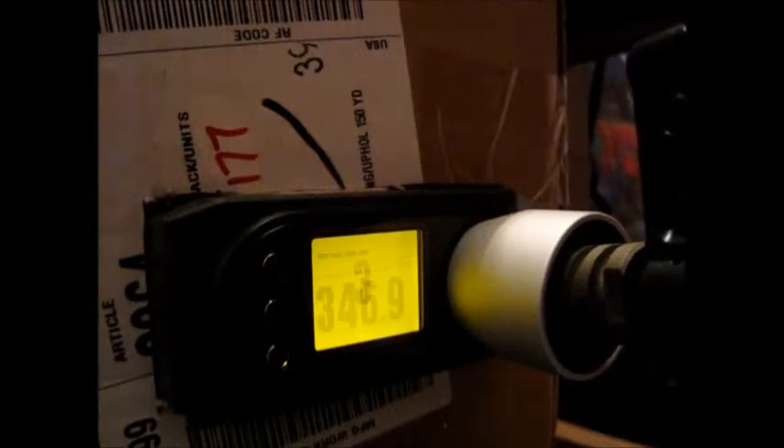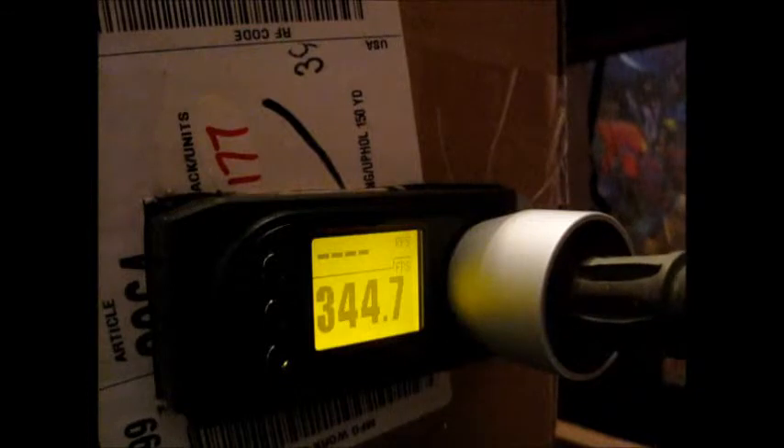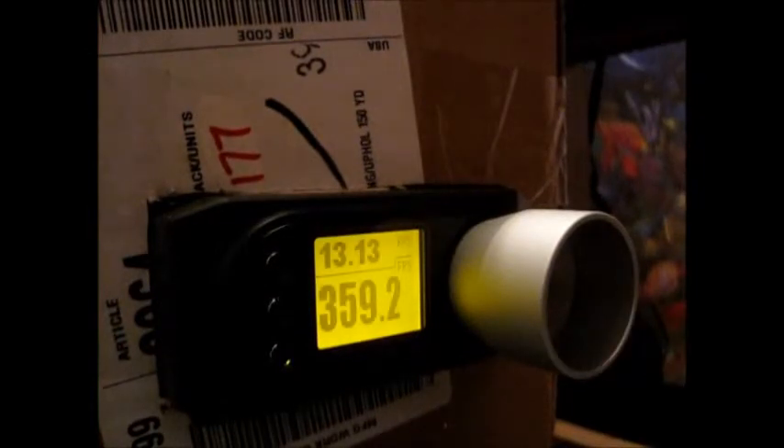Semi-auto readings came in at 353, 353, 353, 346, and 344 FPS. Switching to full auto, this is being done with a GMP 7.4 volt 30C LiPo battery, putting out a healthy 13 rounds per second.